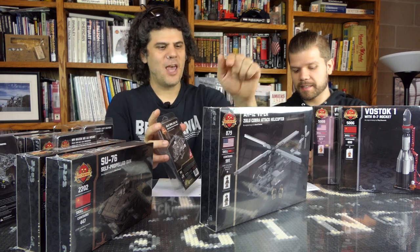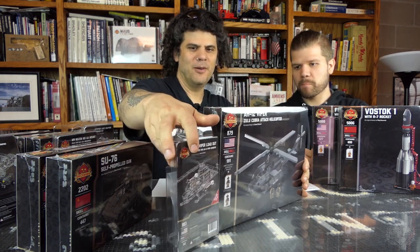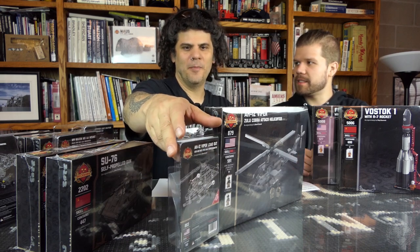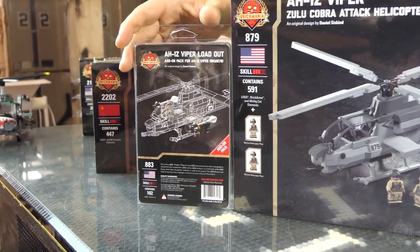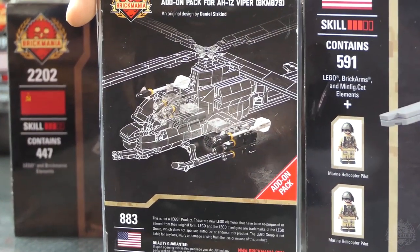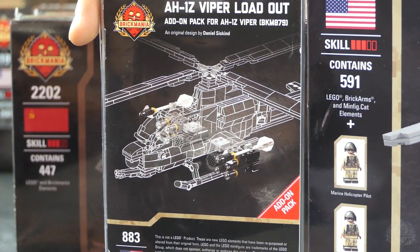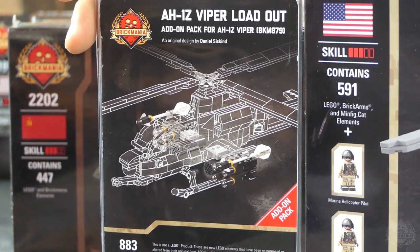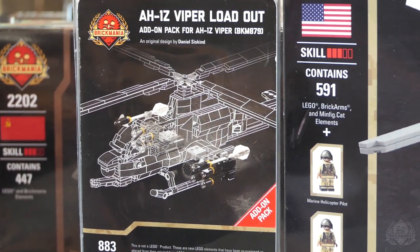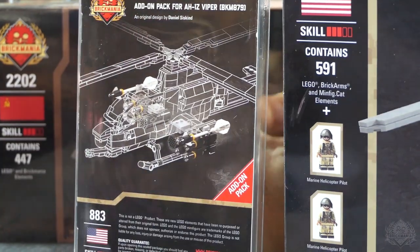You get a stripped-down version — it has the weapons stations but no weapons. We have an add-on pack for those who would like to have the weapons and don't have their own bricks. It is an AH-1Z Viper loadout. The Hellfire missiles have appeared in previous models; all these things have appeared in previous models, so that's why we're selling it separately. The kit designers are trying to make a standardized system where you can mix and match weaponry across different vehicles. The Sidewinder missiles are from Cody's F-16.